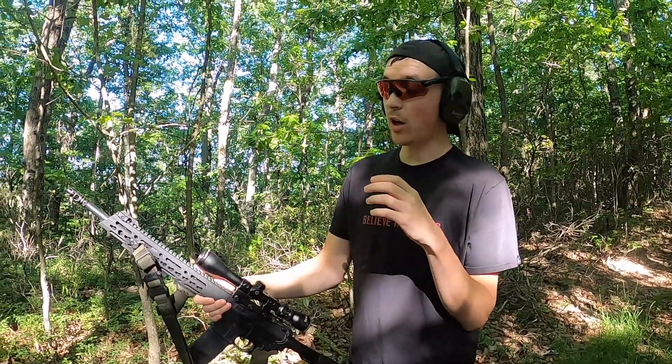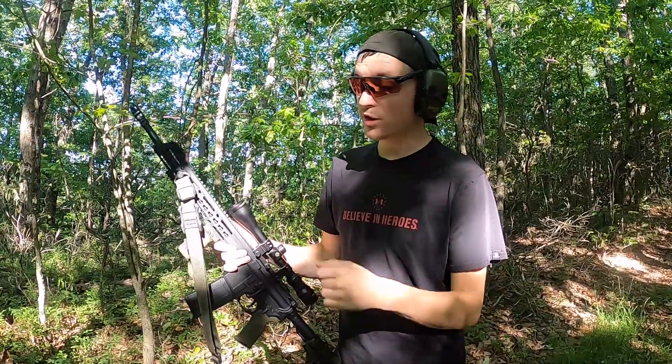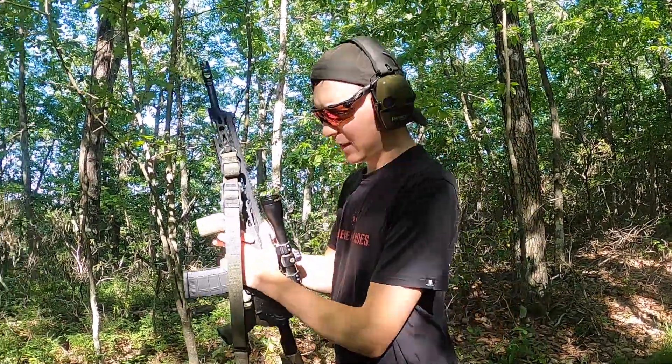In the last video we figured out that hollow points did incredibly well against the pineapples, but these are coconuts and they're a lot harder. So we're going to try a hollow point on the first one, and if it only explodes the first coconut we'll try a full metal jacket. But we're going to put a hollow point in this thing first and see what happens.